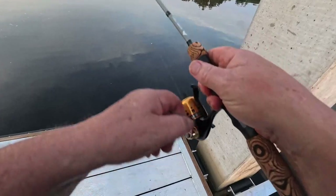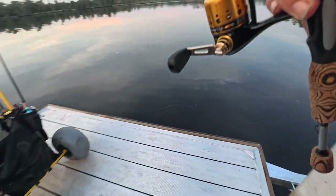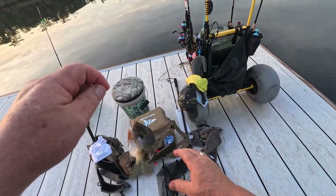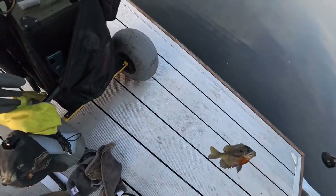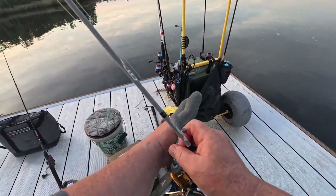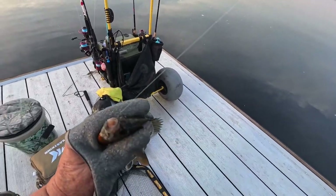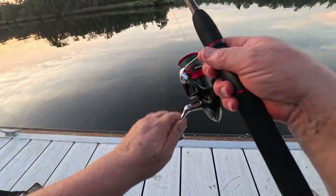There he is. A bluegill? Seriously? A bluegill — a brackish water bluegill.